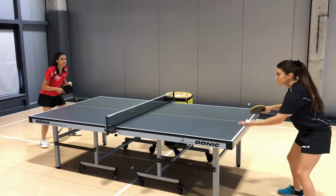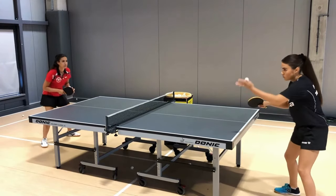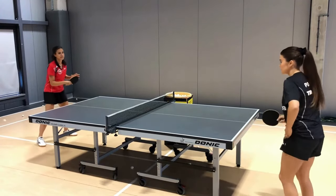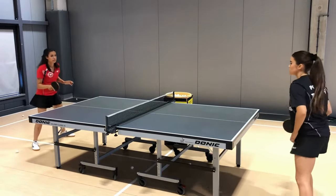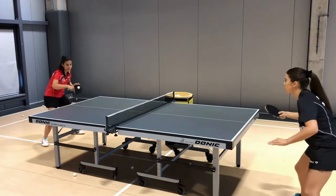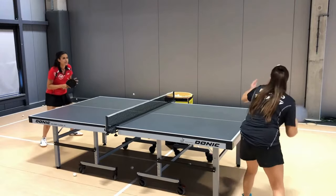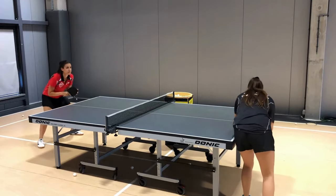Another version is the underspin service. A high ball returns to us, and we play topspin — backspin serve, high reception, topspin attack. Or: top service — we get a cut return — and then we get an empty-top rotation ball back to finish.